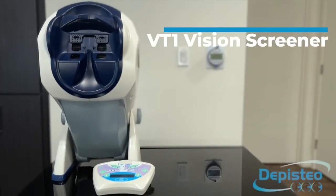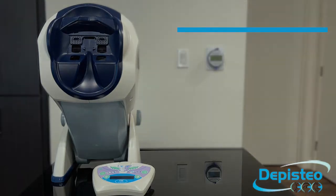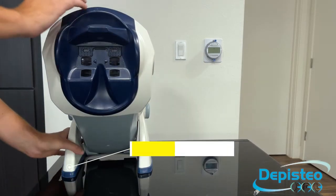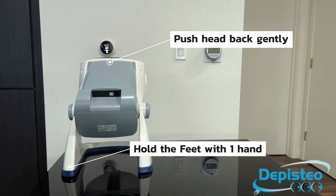Let's take a look at how to use your VT1 remote control. First off, this is how you plug it in safely. You hold the feet of the machine and you push the head towards the back gently.